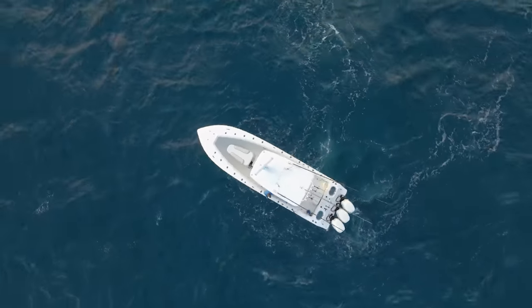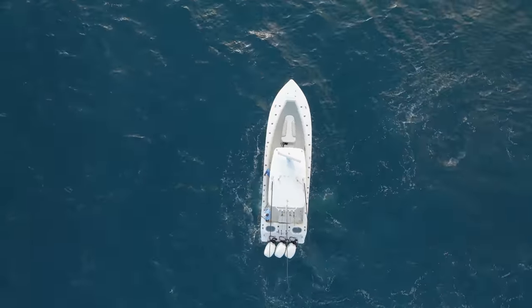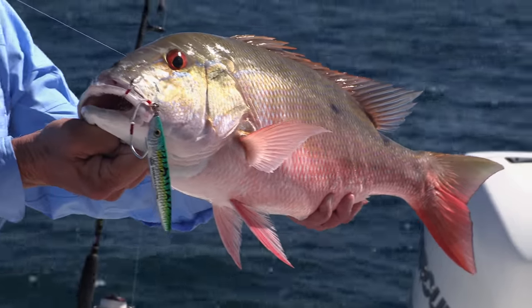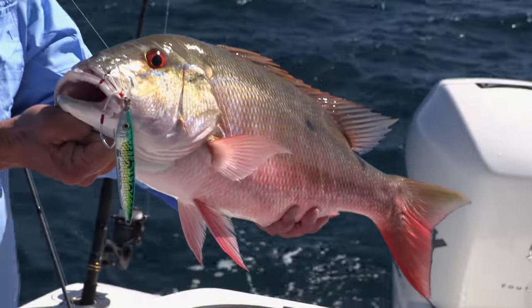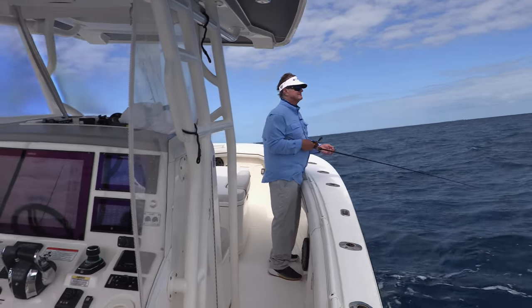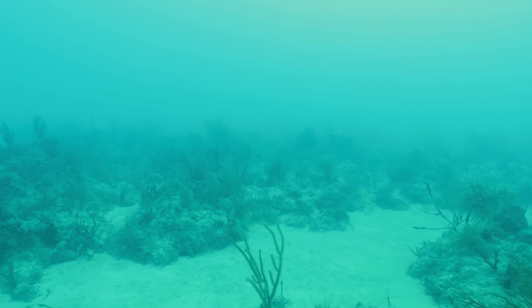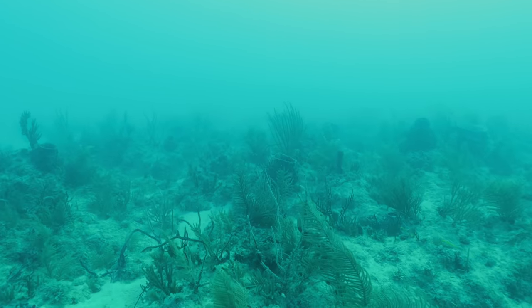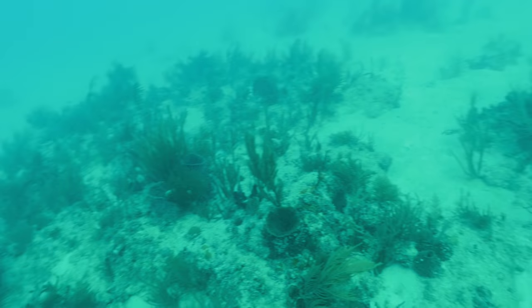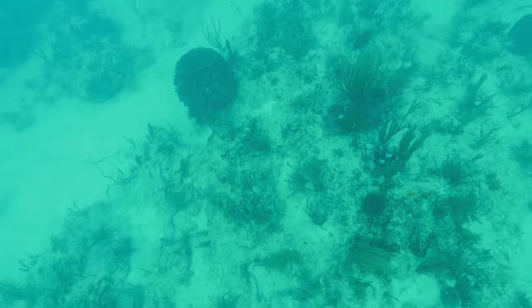After jigging up blackfin tuna on the deep wrecks off Cudjoe in the Lower Florida Keys, Diego Toyran and I head to the reefs for slow-pitch jigging for bottom fish. We decided to go inshore and target reef fish in deeper waters — mutton snapper was our number one target species. We started in 72 to 75 feet of water and drifted right on the drop of the reef, where the mutton snappers like to hang out in the sandy area into the dropoff between 80 and 95 feet.